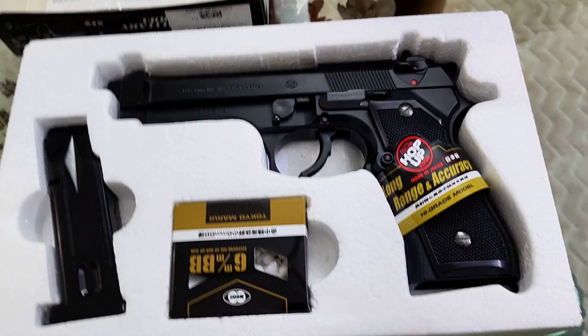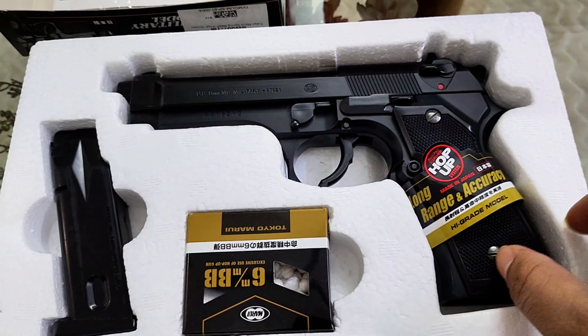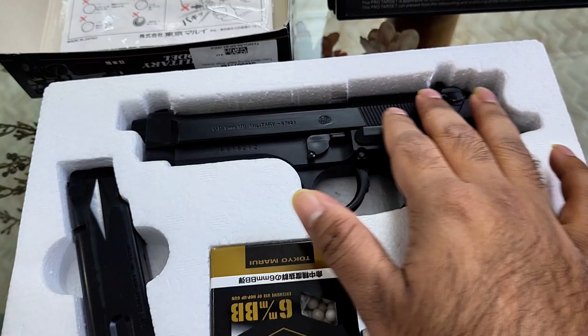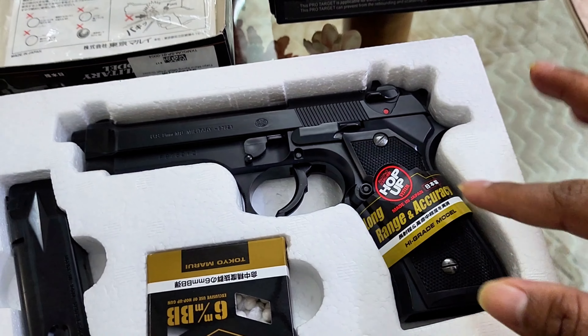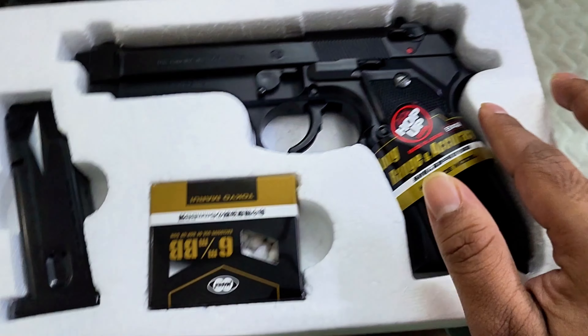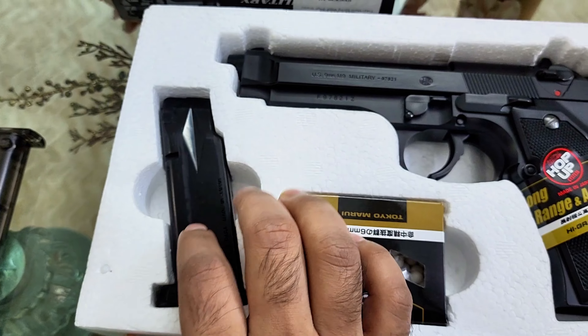I'm going to show you a replica weapon and its details. It's fantastic — it's a premium label. It uses 6mm BBs, and it has a magazine.